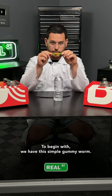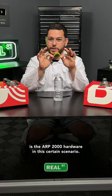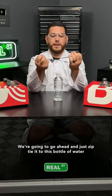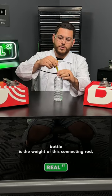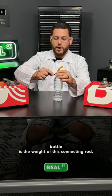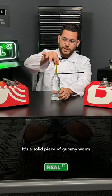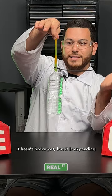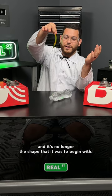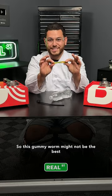To begin with we have this simple gummy worm. Imagine that this gummy worm, while it has its rigidity, represents the ARP 2000 hardware in this scenario. We're going to zip tie it to this bottle of water — the bottle representing the weight of the connecting rod as well as the force being applied through the engine. It's a solid piece, but as you pick it up and allow it to expand, it hasn't broke yet but it is expanding and it's no longer the shape it was to begin with.